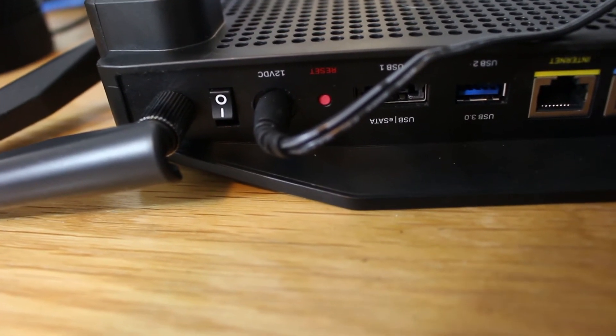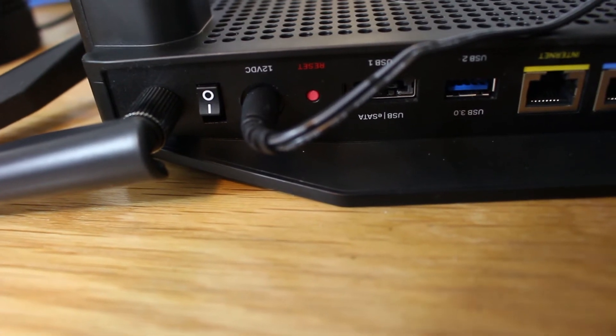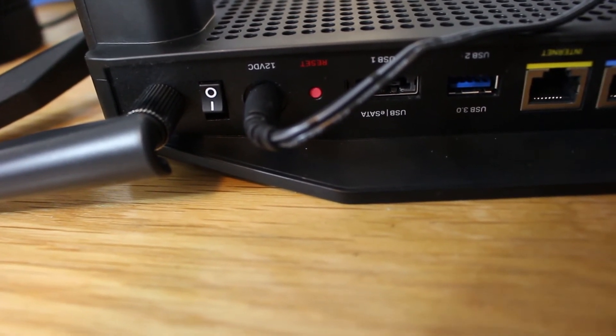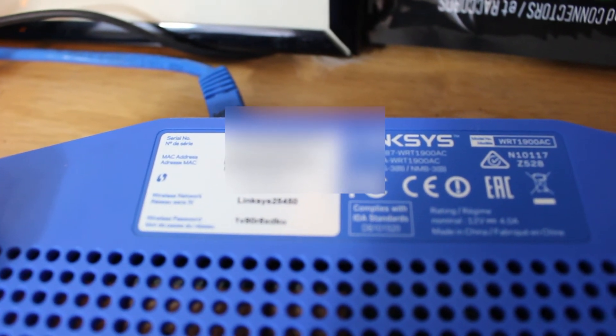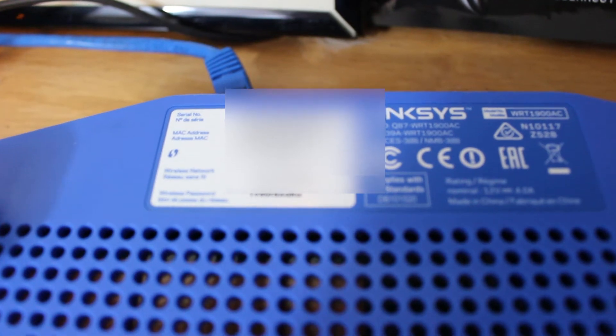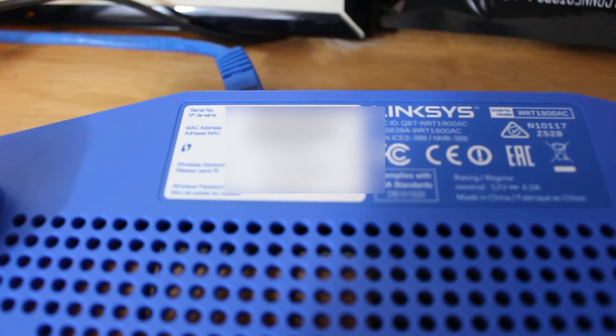After 30 seconds you can release it. Also make sure your router is on for this — if it's not, it's not going to work. If it is on, it will reset your router, and then the username and password on the sticker will work. It really is that easy — that's how you can always, no matter what, find your Wi-Fi password.